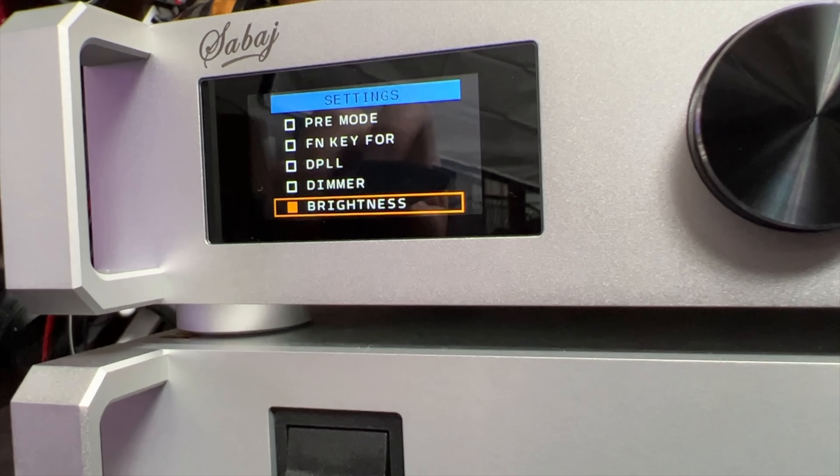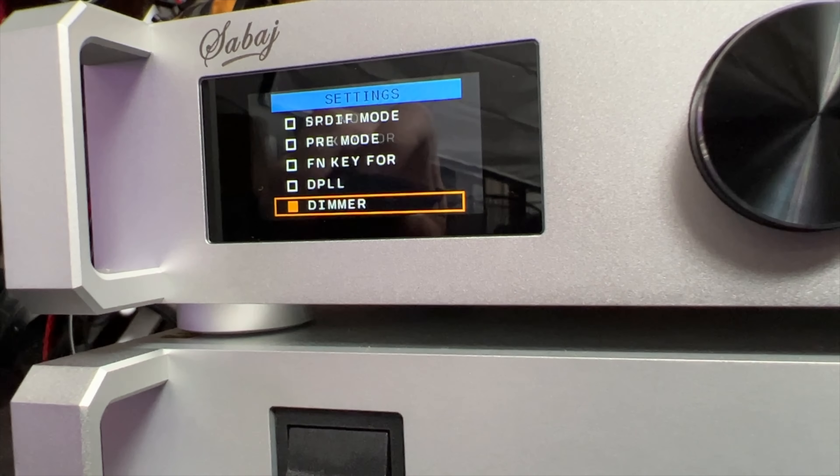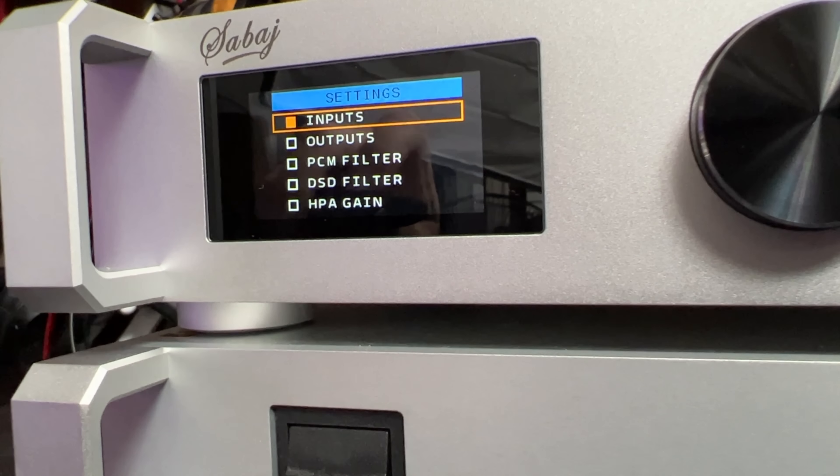Then you have the brightness control. Many people complain about the brightness of LEDs or displays — well, not anymore. With the brightness control you can tailor-make your brightness experience on the Sauvage A20D. Lots and lots of options here.